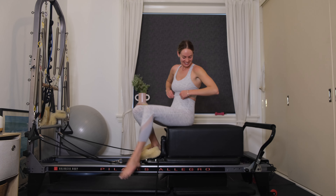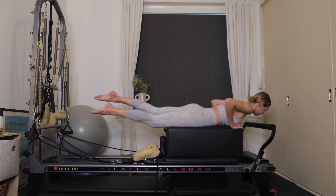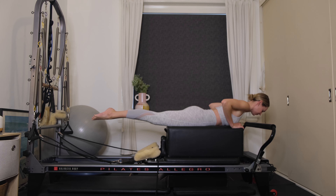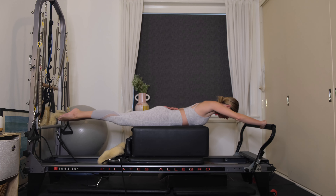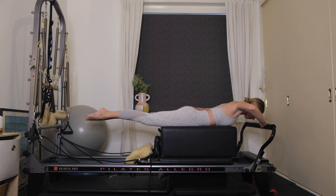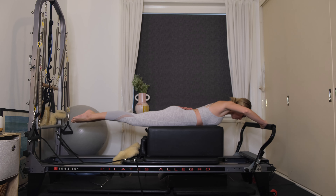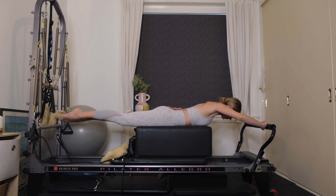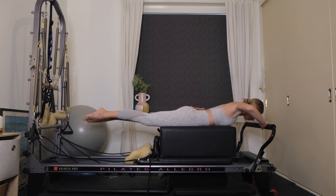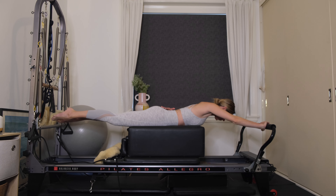Turn around and lie onto your belly facing towards the foot bar. We're going to work into our arms. Legs are reaching out long behind you. Place your right heel of the hand onto the foot bar, left hand behind the back, fingertips facing towards your nose. Exhale, press out through the heel of the right hand, extend the arm long, then inhale to bend. Gaze is down towards the floor. Feel the shoulder blades drawing up and down the back as you extend and bend.